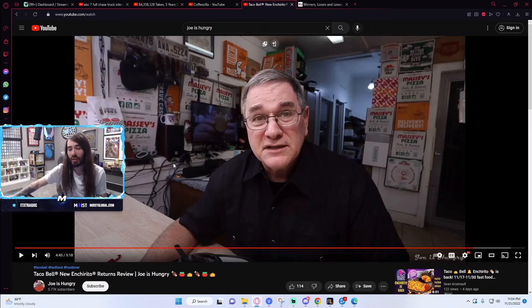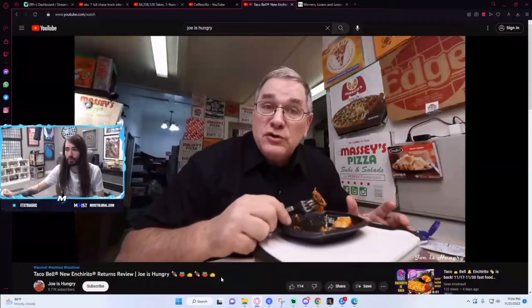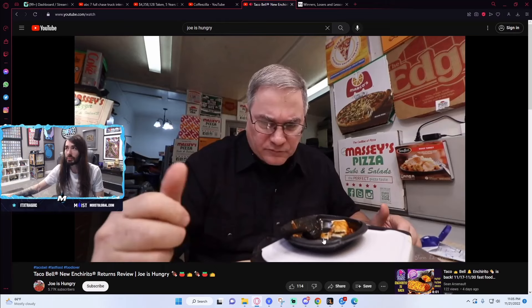You know my scale — my scale is one to ten. Nine being the best; anything above nine is a once-in-a-lifetime experience. Five and down is a slippery slope to food health. So let's go ahead and give this thing the score that it really deserves. Probably a six. I'll give it a 6.8. Yeah, I'm in his head.